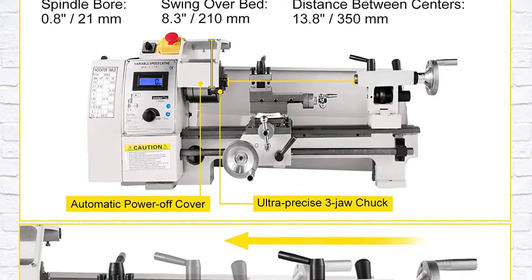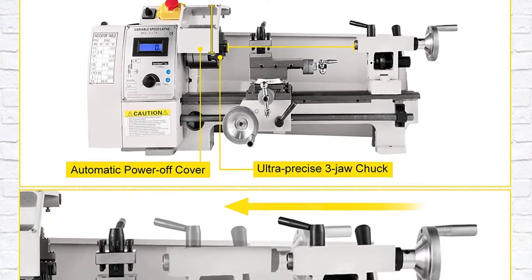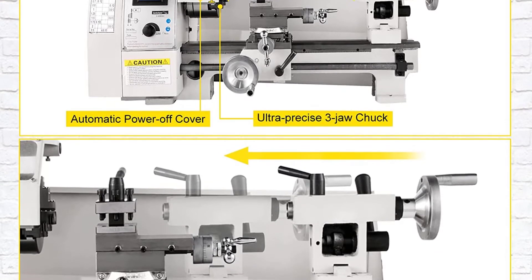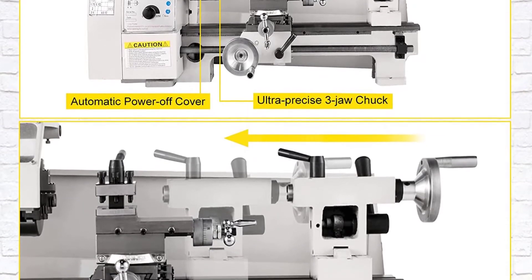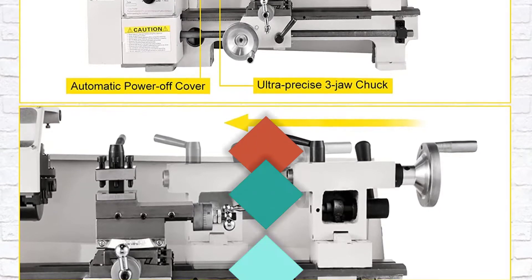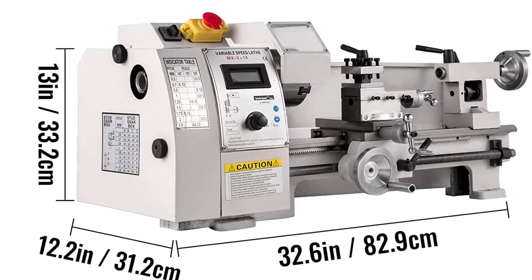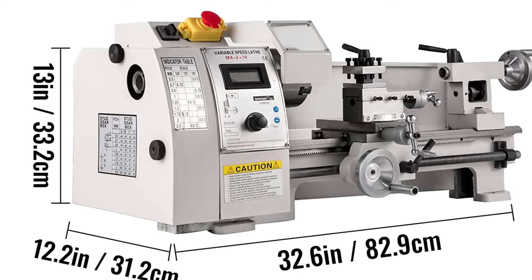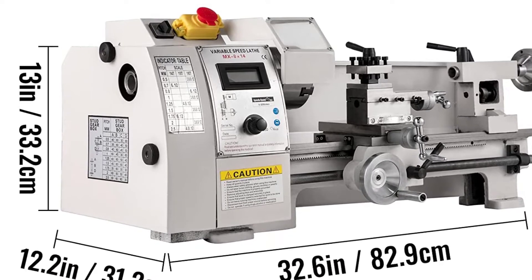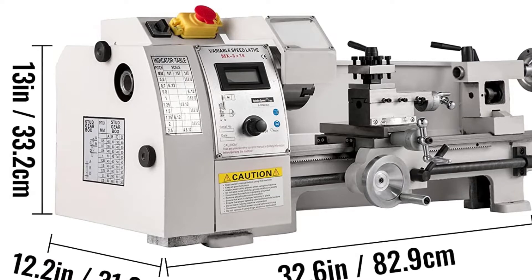The metalworking lathe is pre-installed with a three-jaw chuck, 3.9 to 100 mm in diameter, which clamps raw materials tight, and a backsplash guard that ensures your safety during operation. The lathe machine swing-over bed is 8.3 to 210 mm, and swing-over cross-slide is 13.8 to 350 mm. The small metal lathe features a turret post for quick tool change and a cross-slide for free blade moving, making internal cutting, face cutting, and bevel cutting possible.